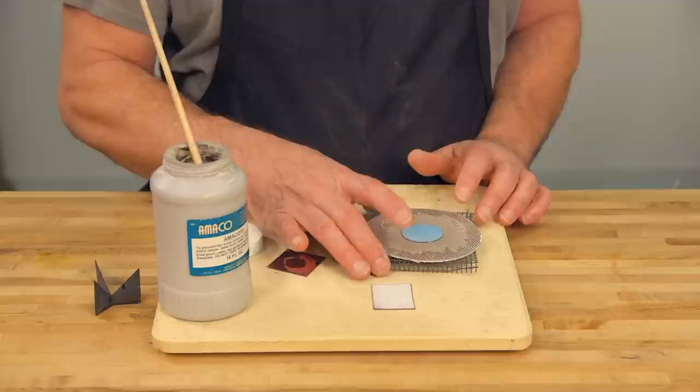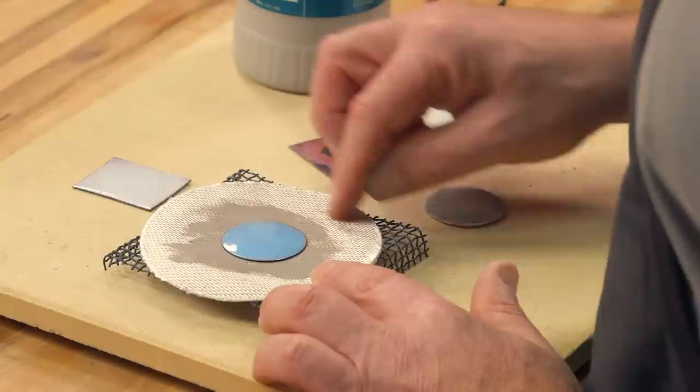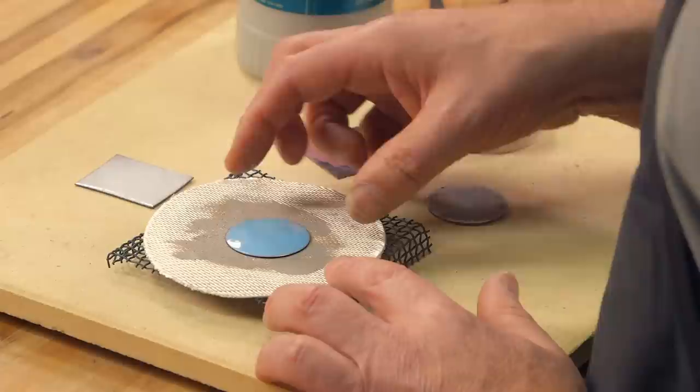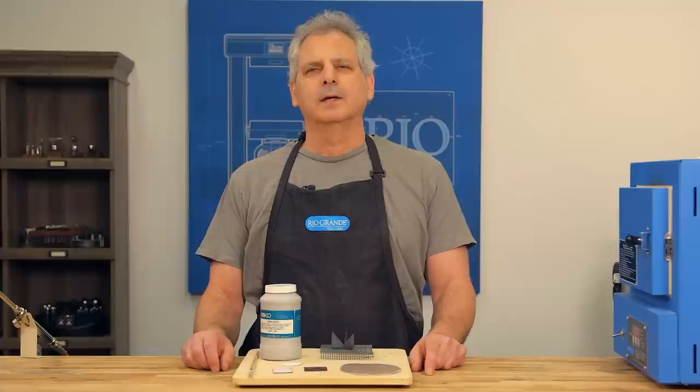One last tip about cooling your piece and removing it. If I try to remove the piece while it's hot, it tends to stick, and if it sticks it will start to fray your firing cloth. So what I do is let it cool down maybe 15-20 seconds, and then the piece will pop right off. I hope this video was helpful — for more info, please contact us. Thank you.